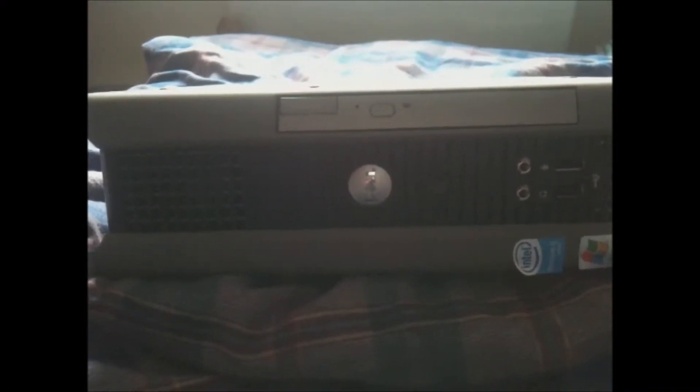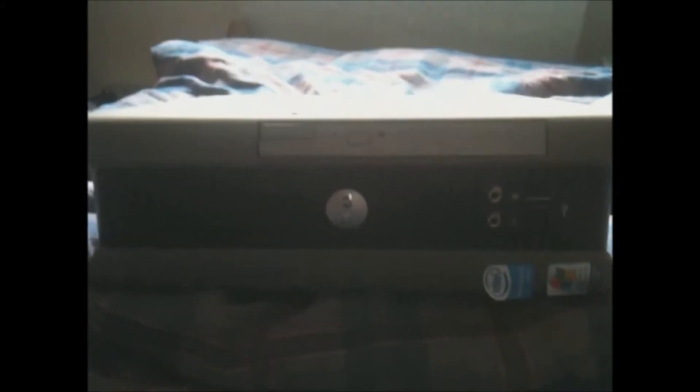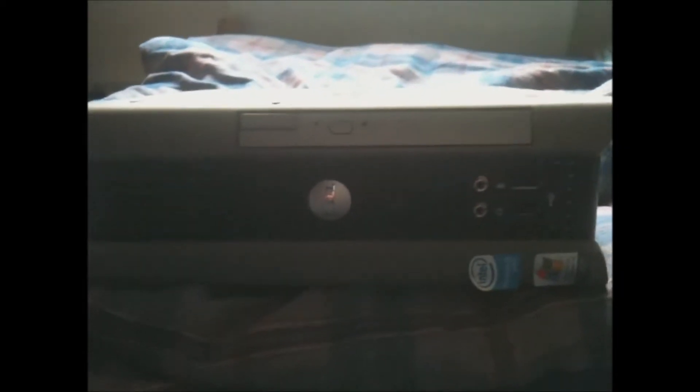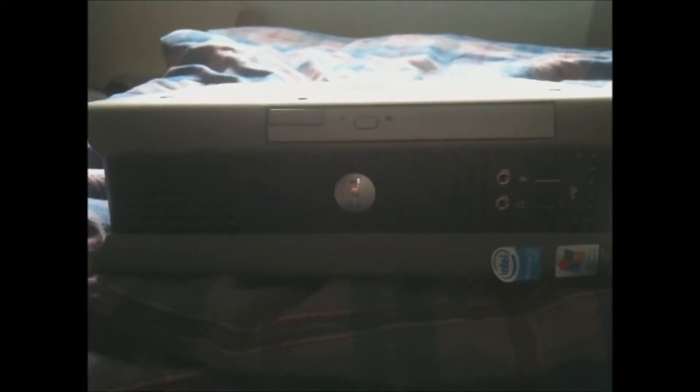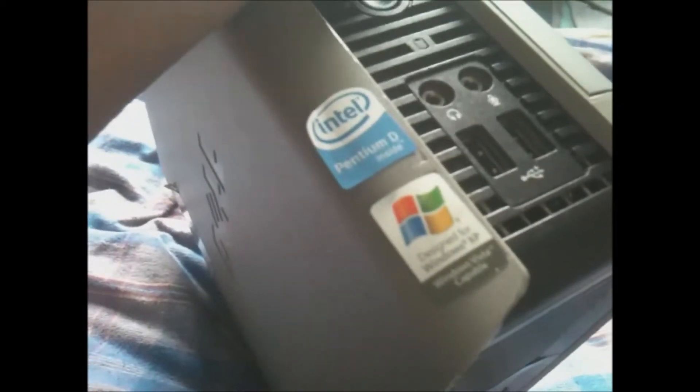Hello everybody and welcome to this Windows 2000 challenge video. This is a Dell Optiplex SX280. I bought the Dimension 8100 and it's got a problem which I believe to be the RAM, which I will show later on. But this is the computer we'll be using — the Optiplex I bought a couple of weeks ago. It's got Windows XP on it at the moment but it has the Windows 2000 drivers, which I've just discovered. So we'll have a go with this one.